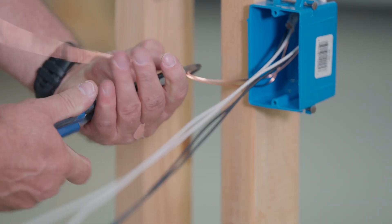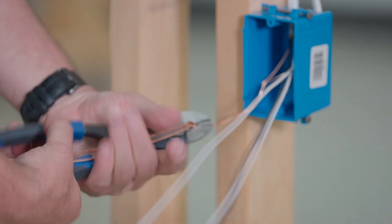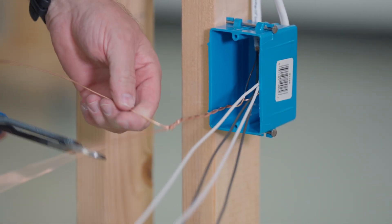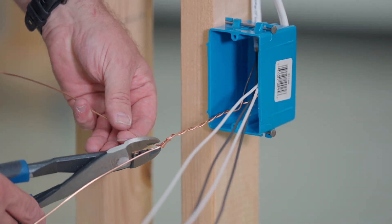Just like this — crimp it and then we're going to twist them together to make sure they have really good continuity. We only need one wire to be pigtailed out for the receptacle.